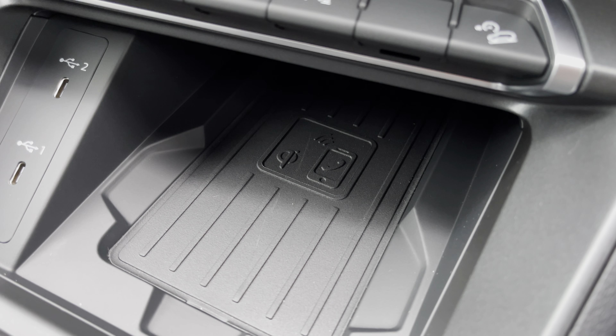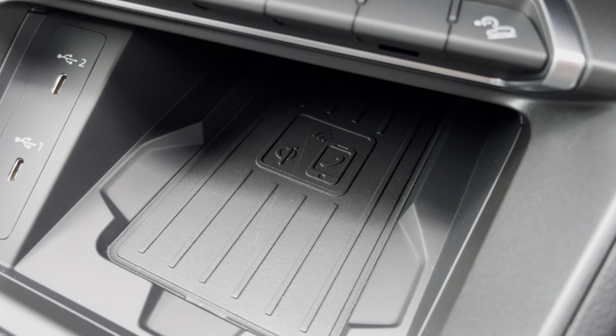Finally, also as part of the optional technology package, you do get the Audi phone box with wireless charging. All you have to do, as long as your device is compatible, is rest your device on here and it'll charge it to 100% very quickly.